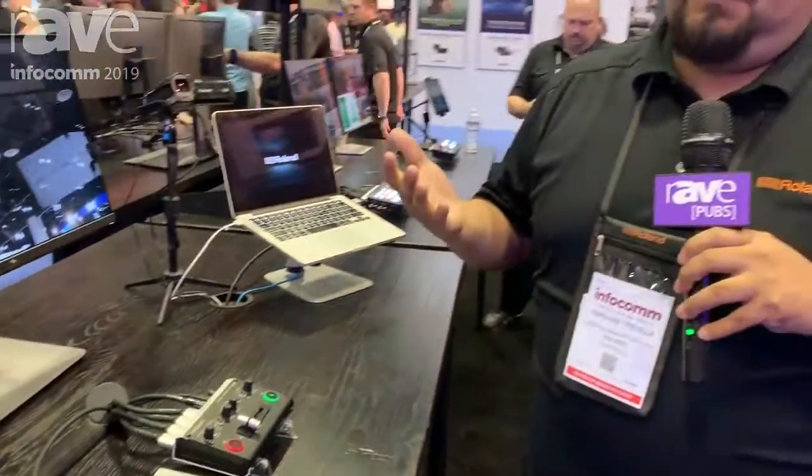Please visit us at ProAV.Roland.com. Thanks for visiting.